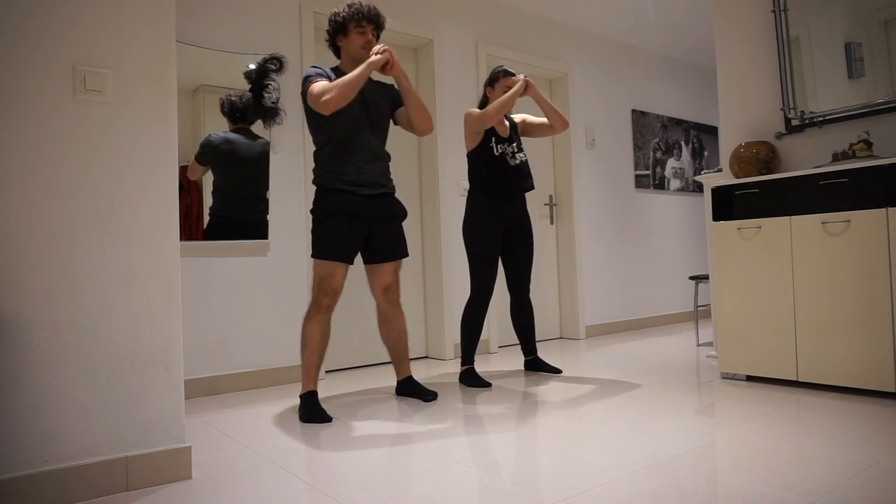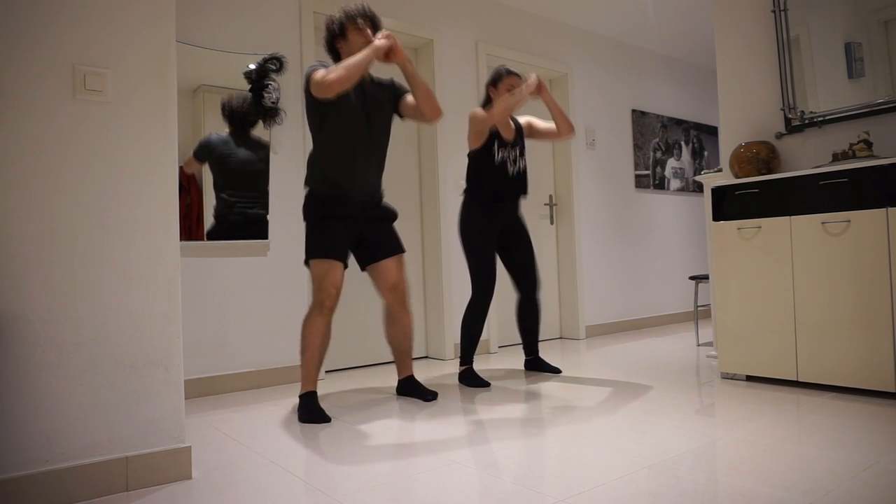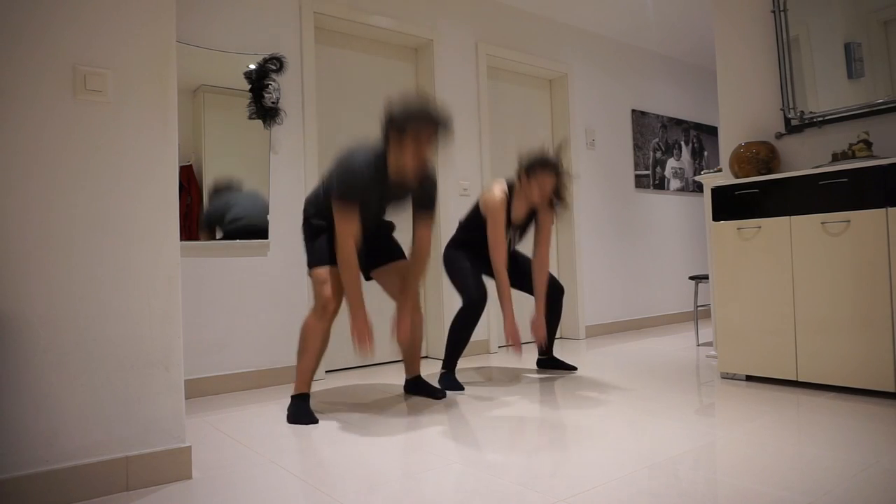I'm going to take my sister as an example. Before the coronavirus, she was going to the gym, she enjoyed working out and she was progressing — she got stronger. But after we went into lockdown, she couldn't go to the gym, so she had to train at home. At home we have no machines and no weights, so she had to do bodyweight training, and I saw how much she was struggling to train with her body.